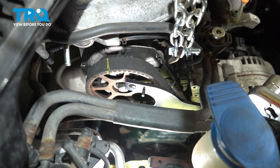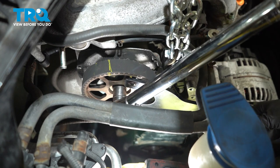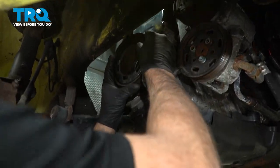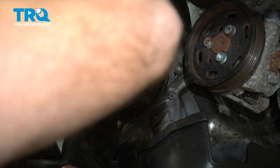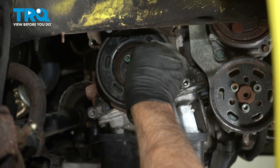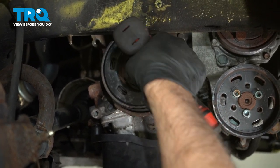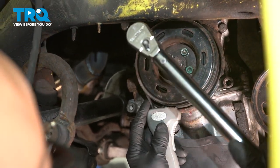Now using our cam holder, we wanna torque this bolt to 74 foot-pounds. Because the belt's on, it's okay if it moves. Now we can put the crank pulley back on and line that up. I'm just gonna use a strap wrench to go around the crank to prevent it from spinning, and then torque these bolts to 18 foot-pounds.